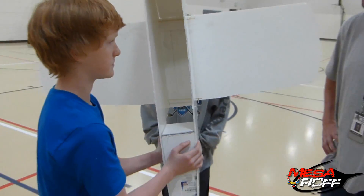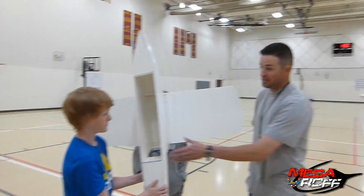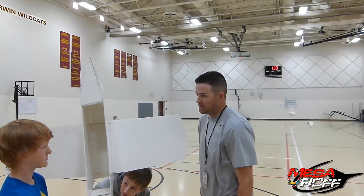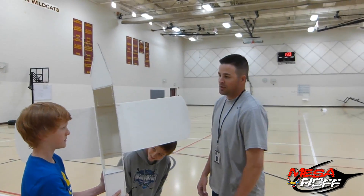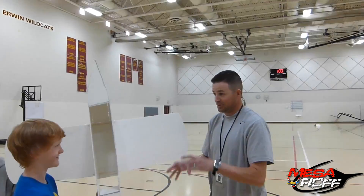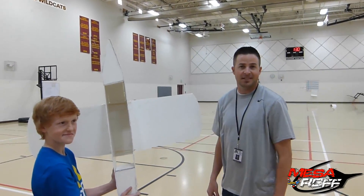The goal is to create the foam cargo bay. The ultimate goal is they have a PE fun day at the end of the year, so they want to get it to where they can house a water balloon and drop it off as the kids are doing their fun day.